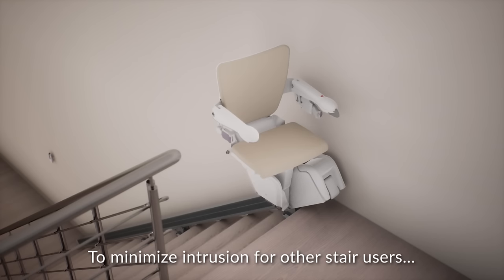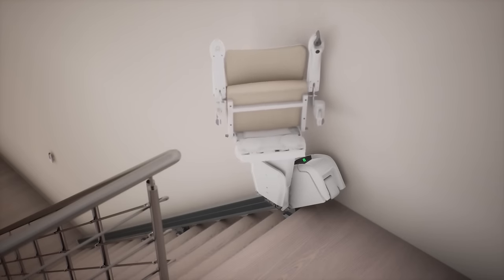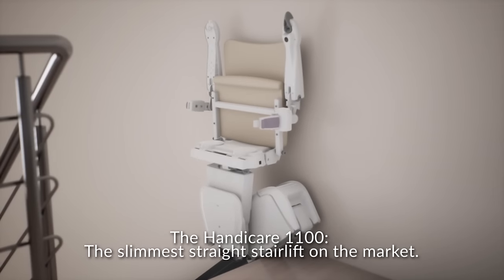To minimize intrusion for other stair users, the stairlift can be folded up. The HandyCare 1100 — the slimmest straight stairlift on the market.